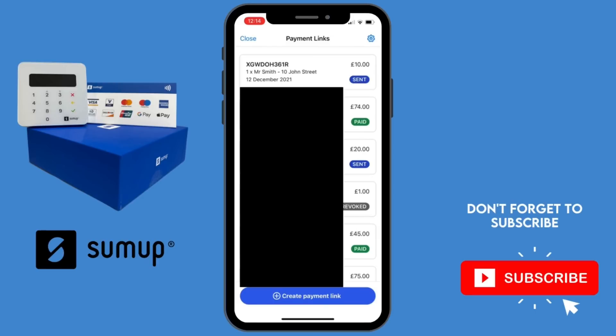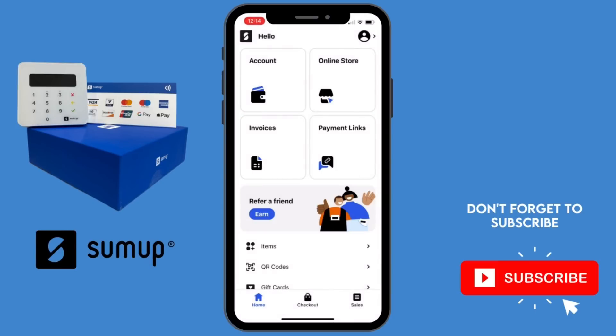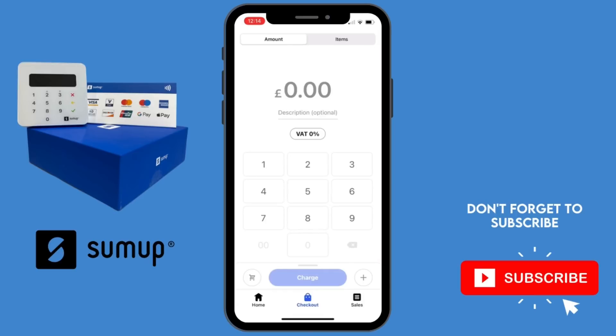If you select the 'Payment Links' option it will show you all the payment links you've sent out and their status — you can see it says sent, paid, and revoked. You also have the option to revoke a payment, so if you've sent the wrong payment to a customer you can cancel that payment link to stop them making the wrong payment. You select revoked and as you'll see it changes to revoked.